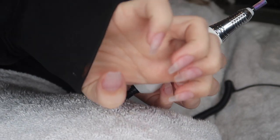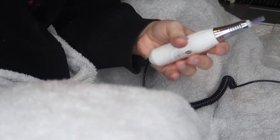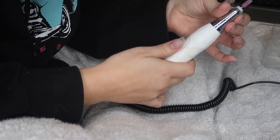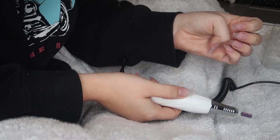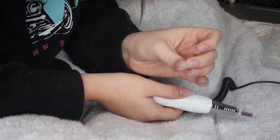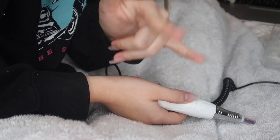I have all the acrylic applied — my roommate came in to talk so you didn't get to see much of that. Now I'm taking the drill with the same nail bit we used earlier and filing the acrylic down so it's not lumpy. I try to lay it flat enough so it's not super lumpy and get it as smooth as possible.